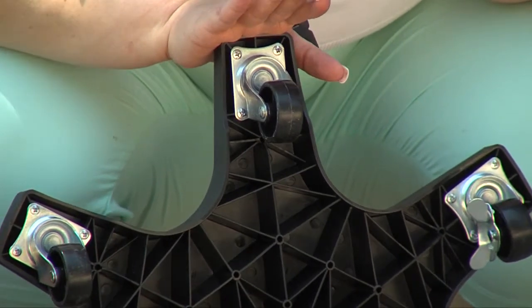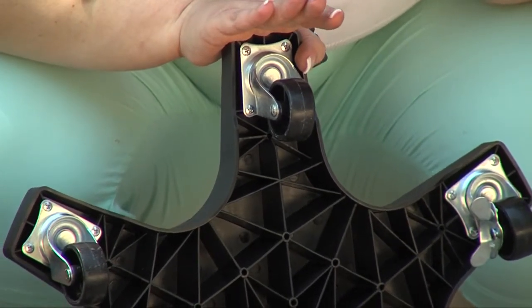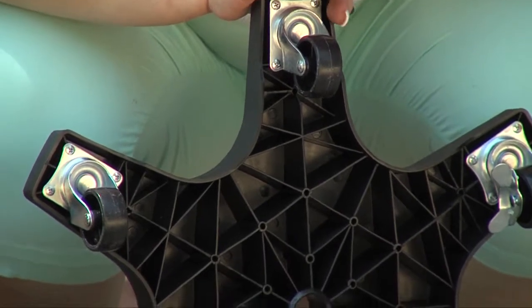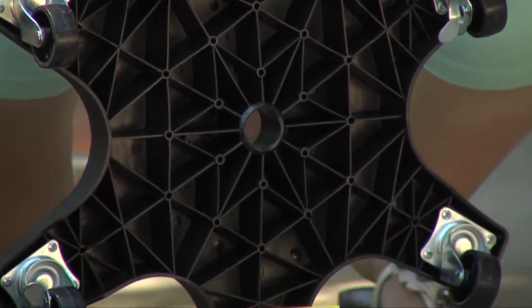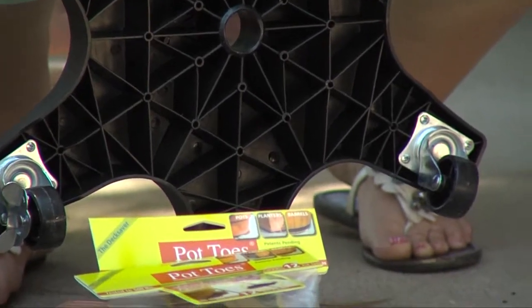The best part is these will hold up to 500 pounds. None of us are going to have a problem moving any of our plants anymore with these stands, plus they have locking casters to make sure that they stay where you put them.